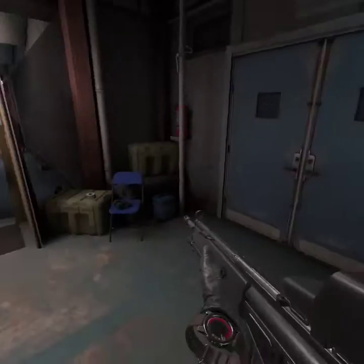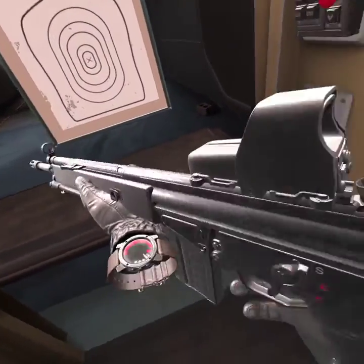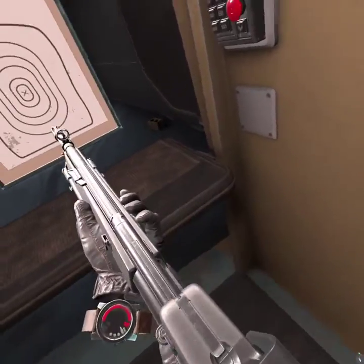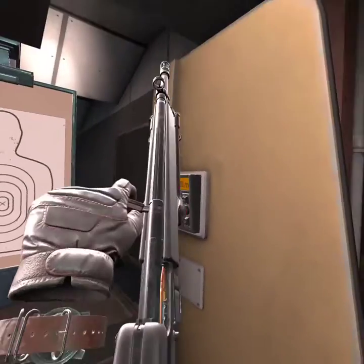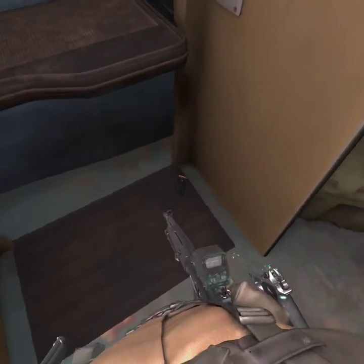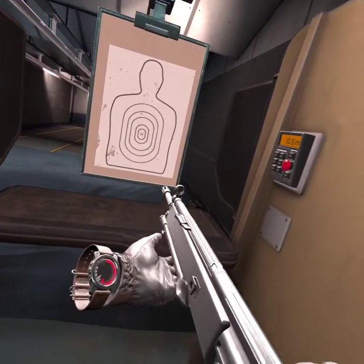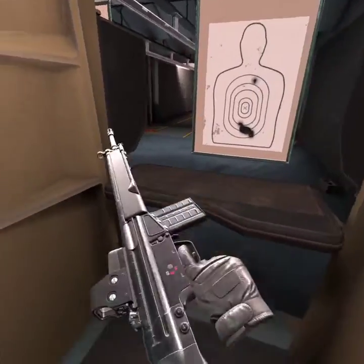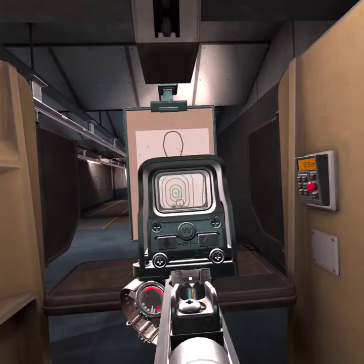I'll grab another one. Now, I actually don't know where the priming handle is. Is this it? I found it. Now, if you're aiming down sights, always make sure you're at a steady stance. Focus. Breathe. There's nothing to lose while you're on the range. Hip firing gets the job done. One-handing does almost nothing. Always make sure to reload when you have the chance. Aiming down sights gives the most accurate result.